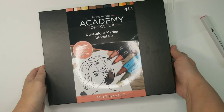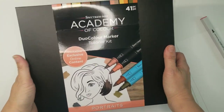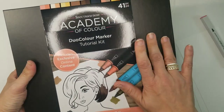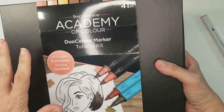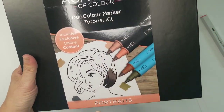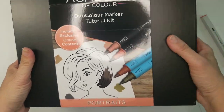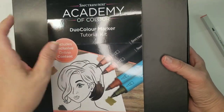Good morning everyone, this is Jennifer. Thank you for popping by my channel. Look what came in the mail yesterday! The Academy of Color — this is auto ship number one, the dual color marker tutorial kit, portraits edition. I thought we'd just do a quick unboxing and check it out so everybody knows what's coming up.